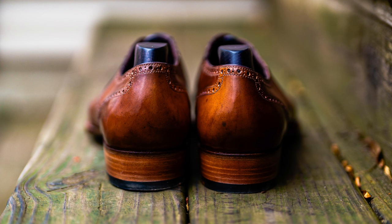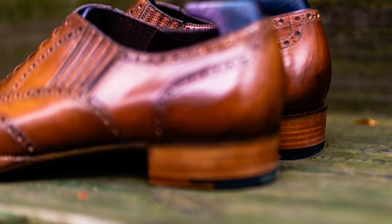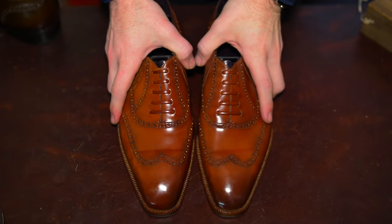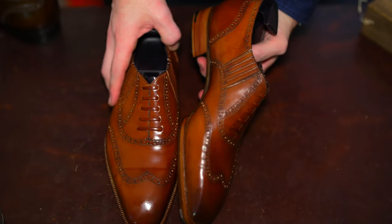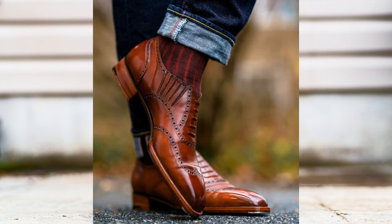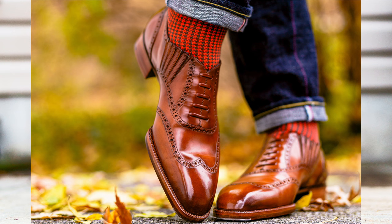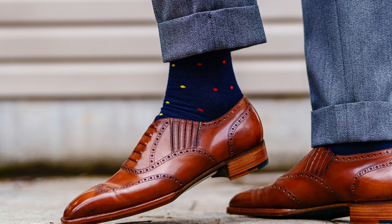Wrapping up by circling back to one of my initial concerns: how would I wear the lazy man, how often, and with what? I'm going to show a number of photos from each time I've worn it since getting it — worn with denim, with trousers — and it's very versatile. I find I'm actually wearing it a lot more than I thought I would. Hopefully this is helpful for folks who don't have a pair yet to see how versatile it looks and help them decide if it's something they want to get.